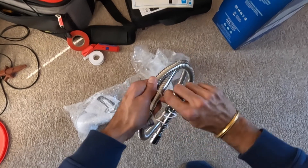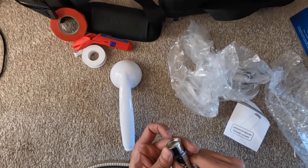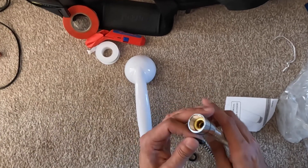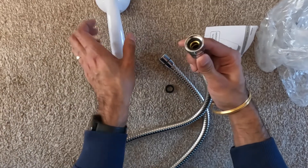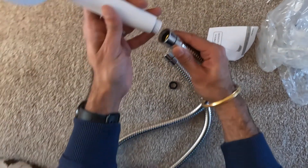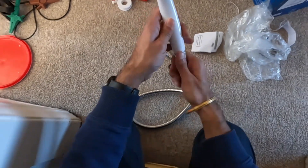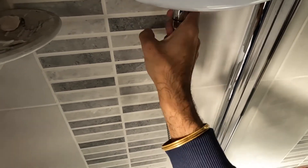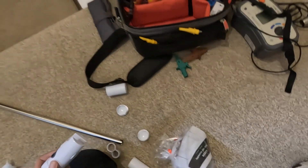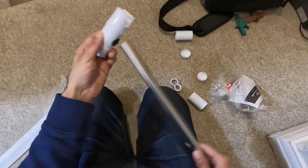Get the shower hose — make sure you put the rubber washer in before you attach the shower head. It comes with the rubber washer and you simply screw it on clockwise. Make sure the rubber washer is in there before you tighten it — hand tight — and you can use an adjustable spanner or pliers to give it an extra snug fit.